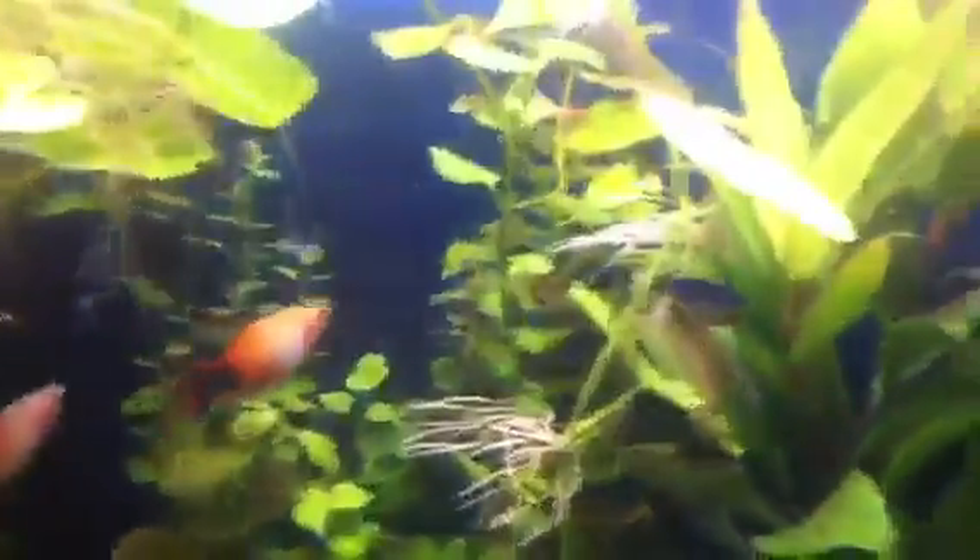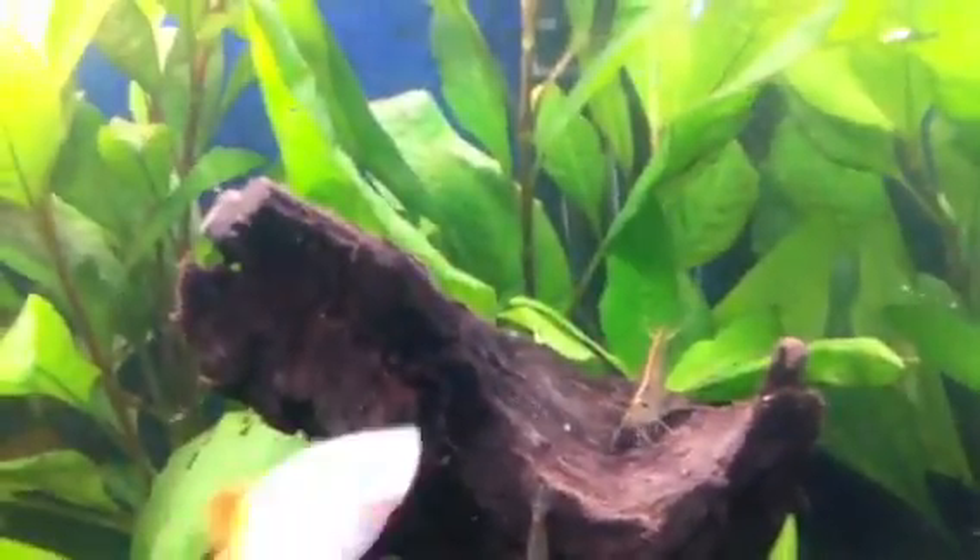There's mono shrimp — a few guys in there, there's one right there. And there's the male bushy nose. He's dumb looking, I know, dumb but awesome. Temple plants are doing really good.